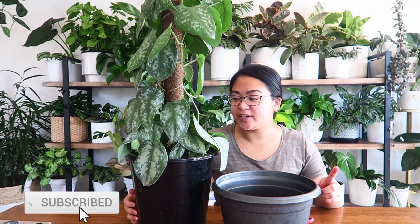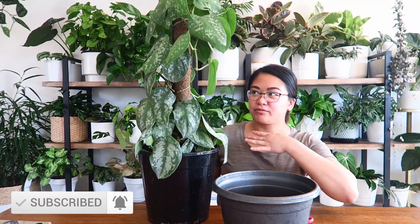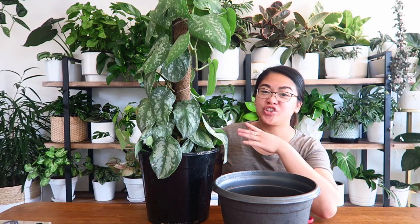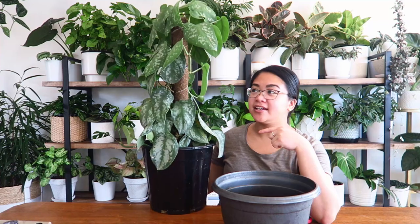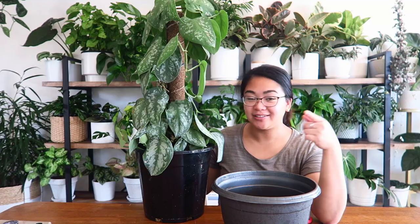Hey guys, it's Judy here. Welcome to today's video. I'm going to be repotting and kind of just like revamping, restyling, re-juzhing this plant because it's currently — I don't like the way it looks. So I'm going to do that with you guys in today's video. Let's go.